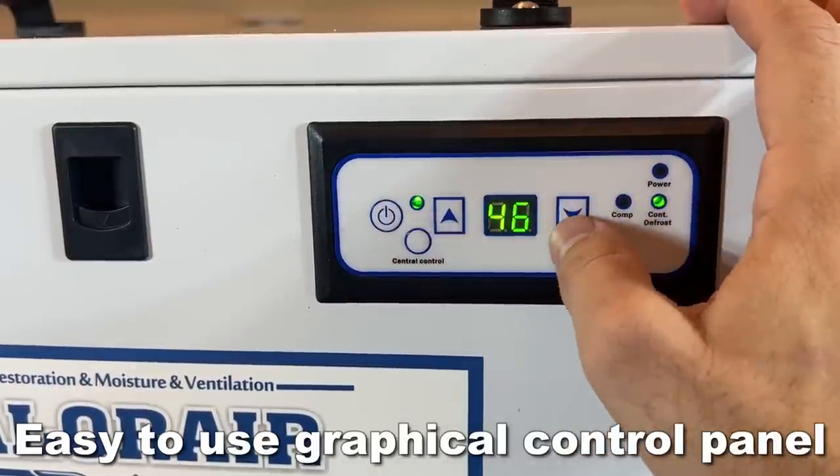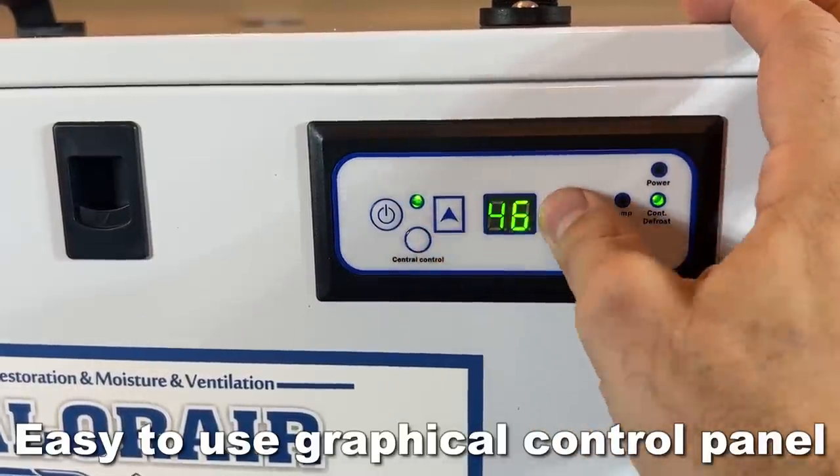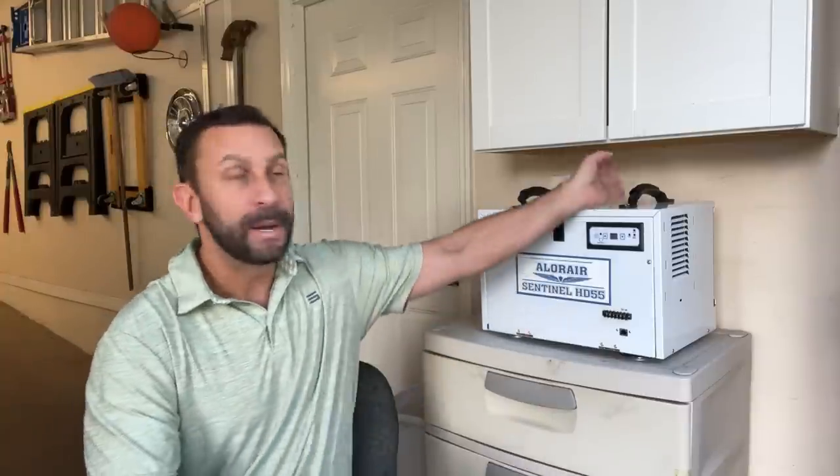My buddy Watson was the first of us to go ahead and pick one of these up. He put it in his garage, actually mounted it to the ceiling to where it takes no floor space. I just have mine on a Rubbermaid cabinet, and it works just fine there, but you can pick it up, move it around, put it wherever you want — the attic, your workshop, your storage area, maybe your classic car garage, or just in the house. We get so much humidity, it is ridiculous.